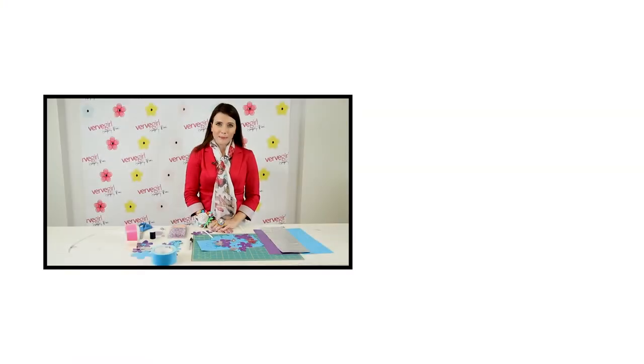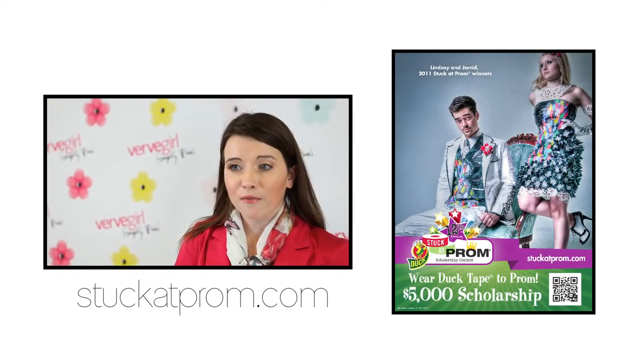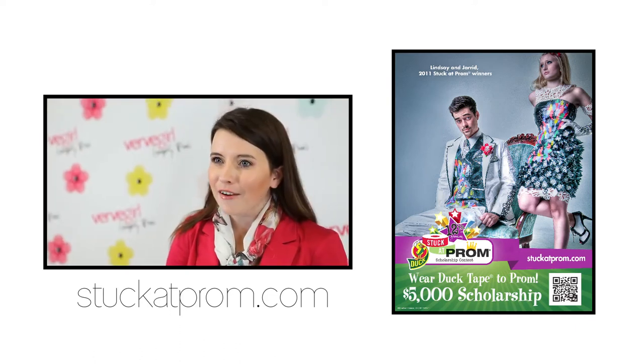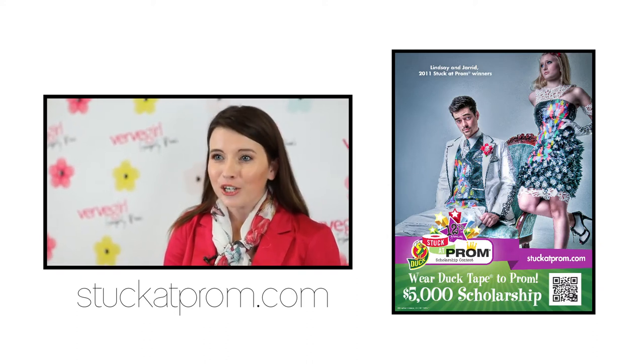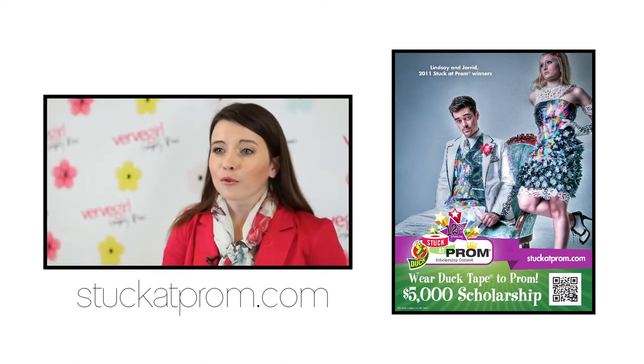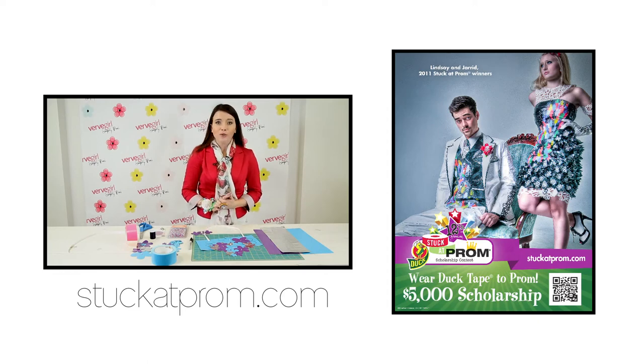Every year, Duck Brand Duct Tape hosts a design contest called Stuck at Prom, where entrants are asked to submit photos of themselves sporting outfits completely made out of duct tape for a chance to win a cash sponsorship prize of up to $5,000. This year, a new category has been added — Best Accessory — which can include the bib necklace we just learned how to make, corsages, rings, shoes, ties, and any other accessories you can think of. For official rules, check out StuckAtProm.com and be sure to check out the photo gallery to see previous winners and other submissions.